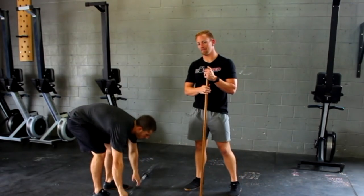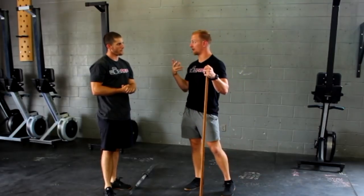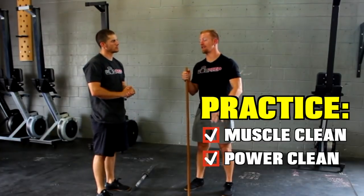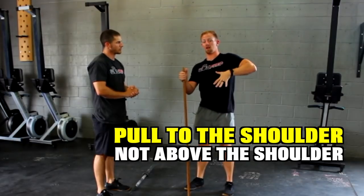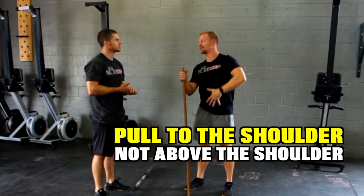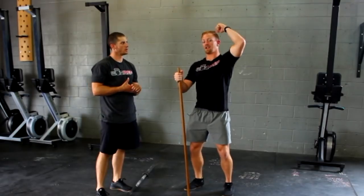The second drill is not really a drill but more just the awareness of how to actually meet the bar. Practicing muscle cleans and power cleans with lightweight and understanding that pulling above the shoulder is not acceptable — we actually want to pull here to the shoulder, not above the shoulder. It's really about hammering the movement pattern of getting here and turning over, instead of pulling high and dropping.